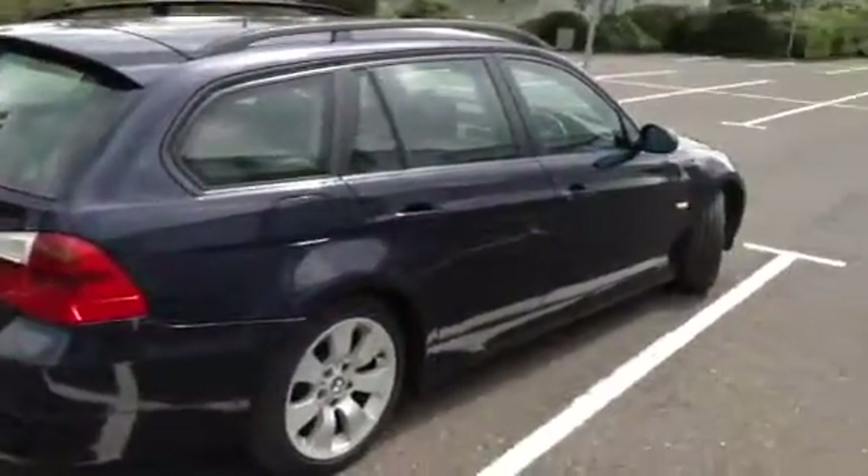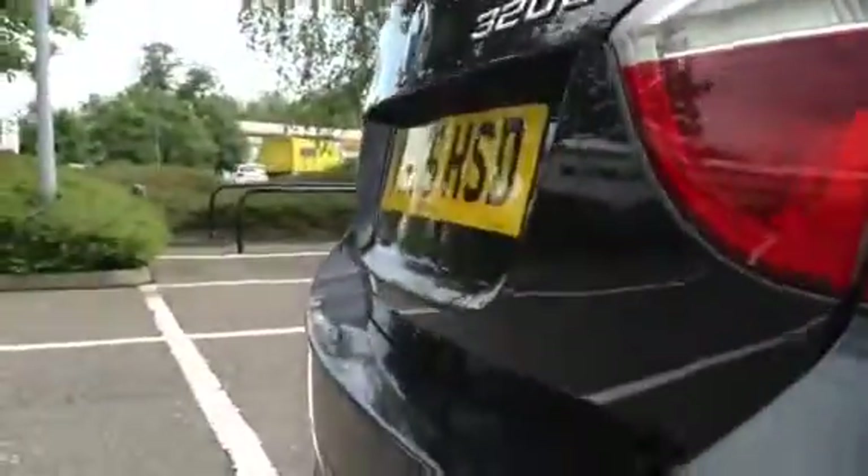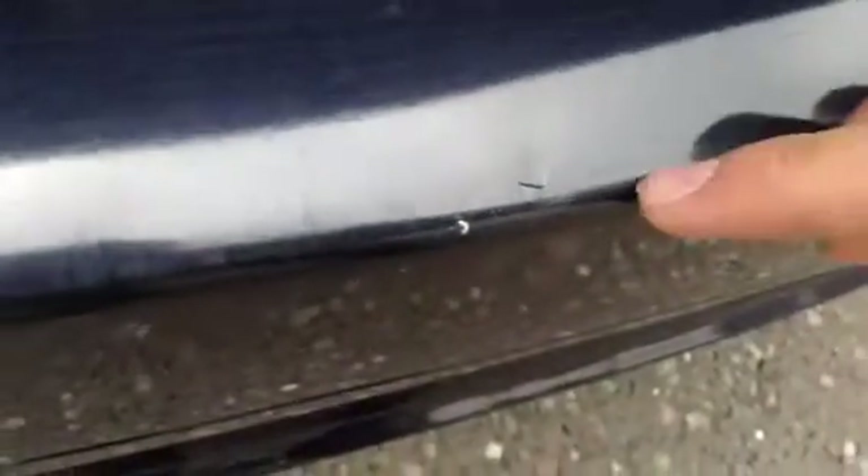Moving on to the rear of the car — looking at the back, no signs of any dents or dings at all. There are rear parking sensors. There are a few marks to the paintwork; you can see quite a few scratches to the boot lid, very minor little chips in the paintwork, and there's a little bit of a crack to the back of the paintwork. Just quite a few light scratches to the bodywork.